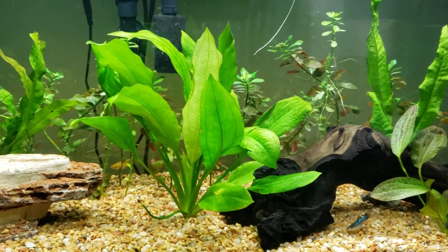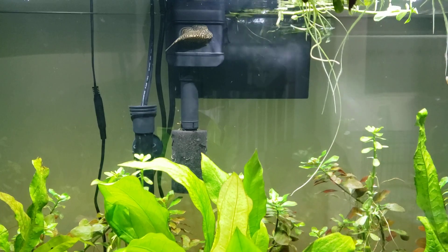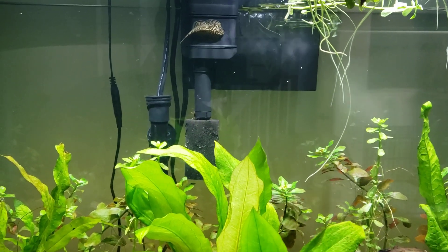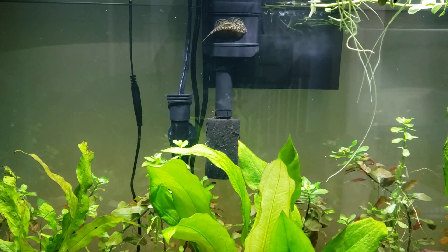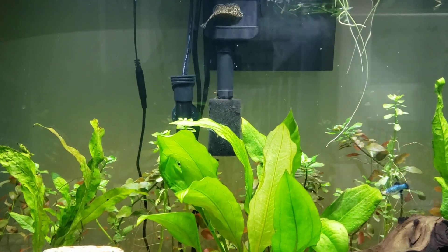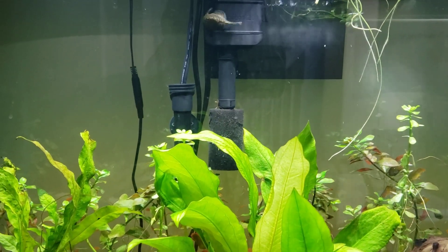I also have some assassin snails and a hill stream loach in this tank. I had two powder blue gouramis — they both died, not cool. The hill stream loach I was worried about but he's actually faring pretty well. I didn't notice any white spots on him. Since I can't really crank the temperature in this tank, it's staying around 74 Fahrenheit, and the hill stream loach seems to be doing good.